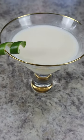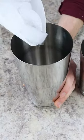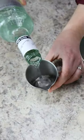I'm showing you how to make a 5-ingredient coconut daiquiri on the rocks and frozen. For the on-the-rocks version, add some ice to a cocktail shaker.